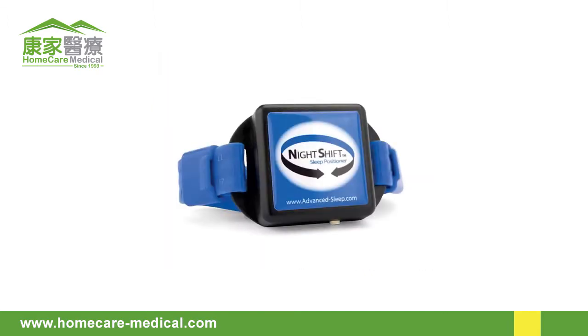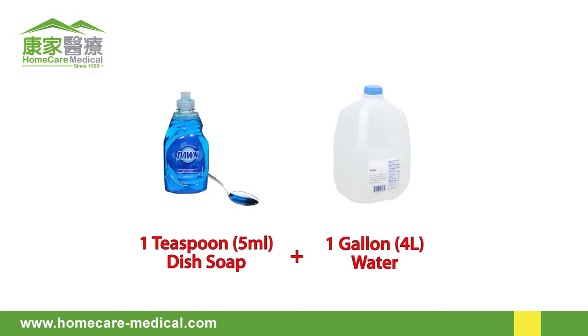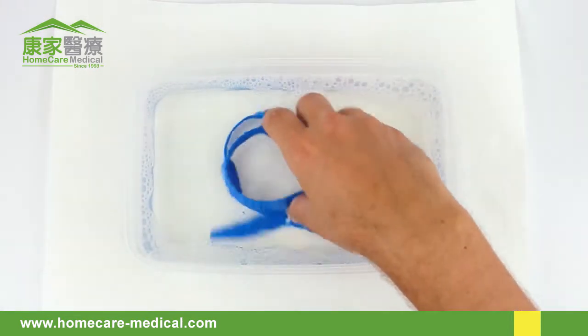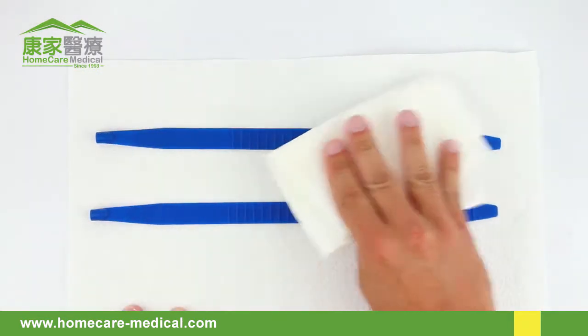The Night Shift was designed so it can be periodically cleaned. To clean the strap, detach both strap ends from the device. Prepare a solution equivalent to one teaspoon of a mild liquid dish detergent per gallon of warm water, or five milliliters of detergent per four liters of water. Submerge only the strap in the solution and agitate slightly for one to two minutes. Rinse with clear, warm tap water for one minute, then dry with a clean paper towel.